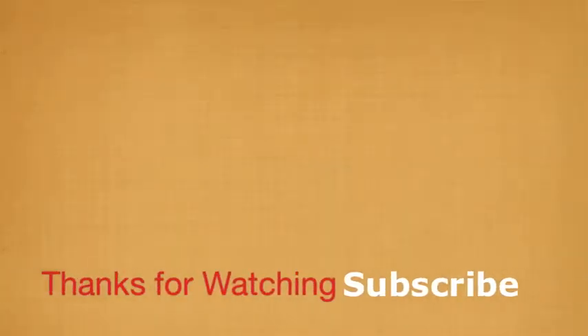Thank you guys so much for watching and please subscribe to my channel. And subscribe to my other channel, 18NICMCN. Thank you guys for watching and please subscribe. Bye!